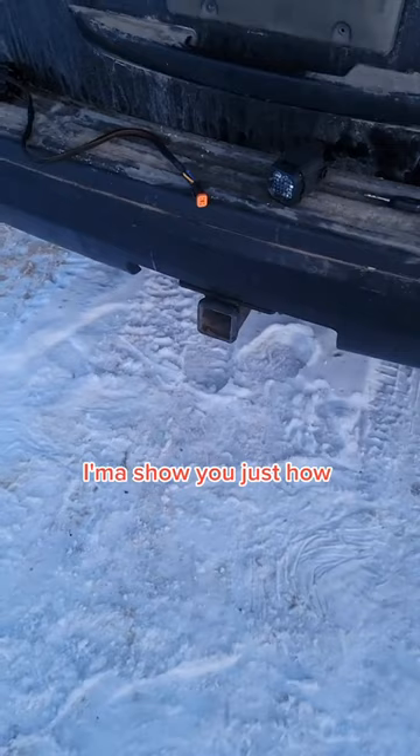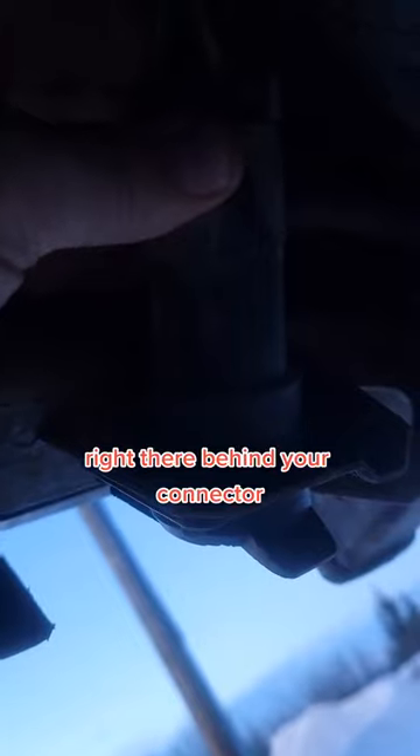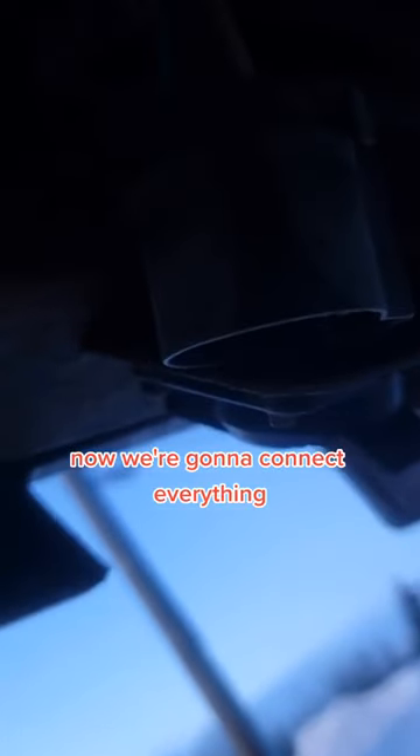This is a 2009 Expedition we're going to do this on. I'm going to show you just how quick and easy it is. All you need is a two-inch receiver and a seven-pin connector. You undo the connector from the back — I'm going to bring it right underneath so you can see right there behind your connector. You undo it — all it is is this tab with a flathead, you pop it up, and then you push in and pull it. It took me about a minute to do.